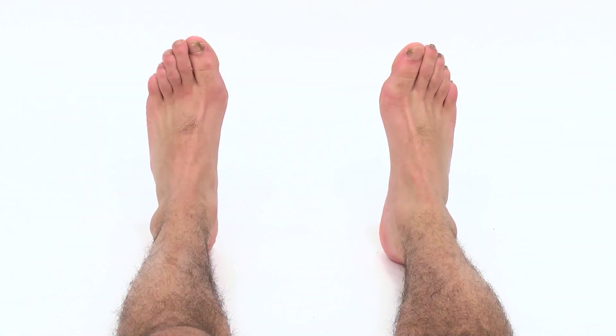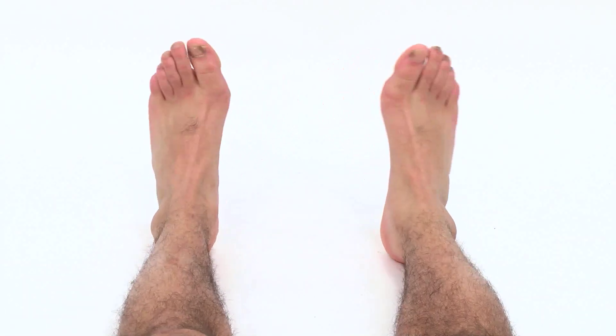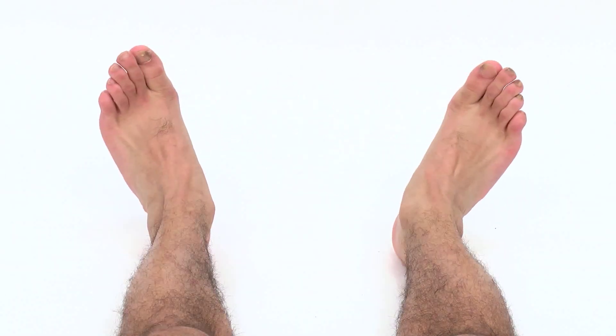Keeping your lower leg still, turn your feet inwards to face each other, then outwards.